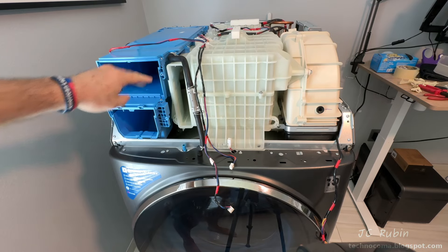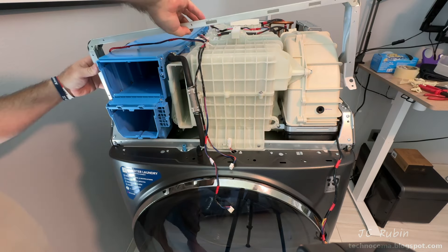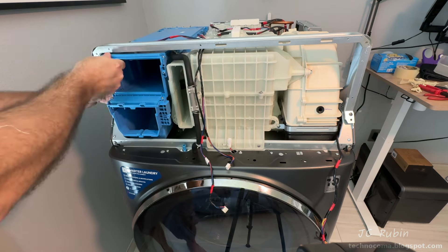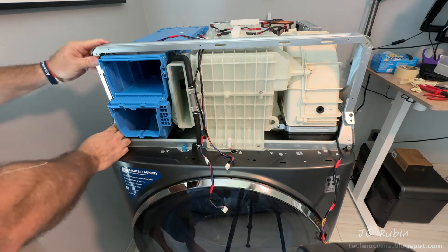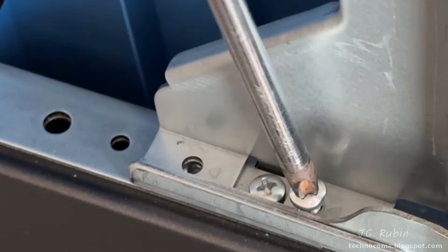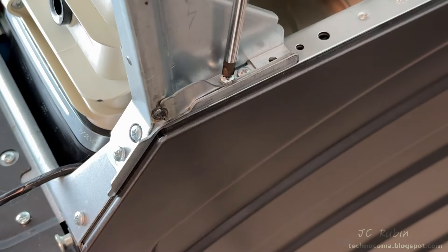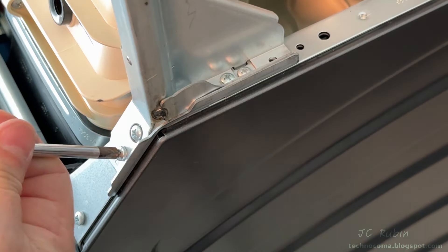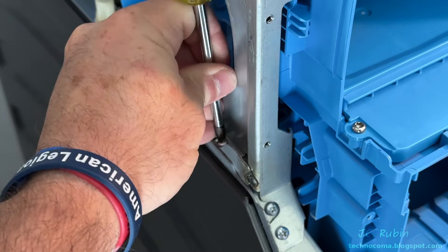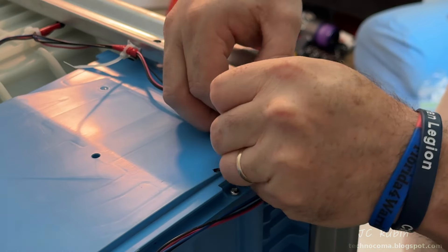The dispenser is completed. We'll now install the support bracket — note the cable tie holders will be on the left rear side. It should lock into position as we push it down on the frame. It's secured with screws 19 through 22 — three quarters of the way until all are in, then tightened all the way down. Two cable ties then secure that cable along the frame.